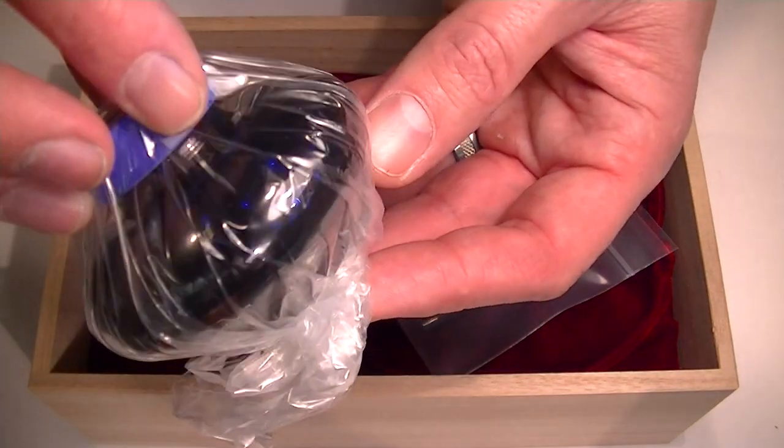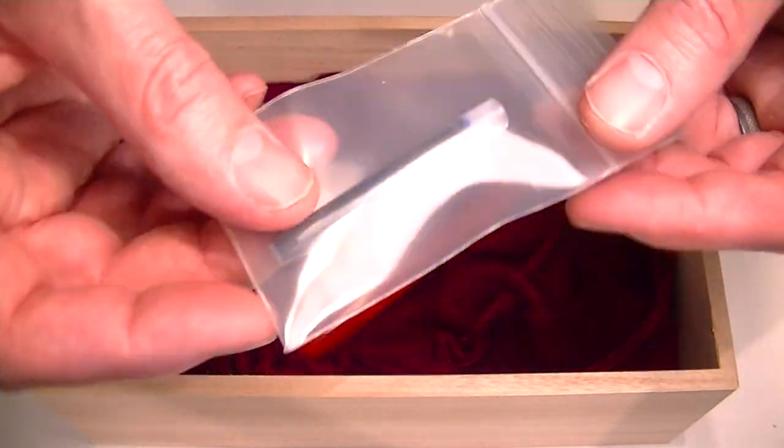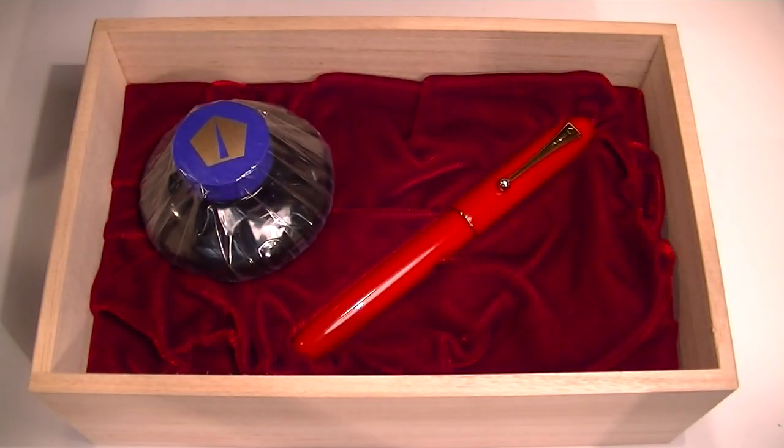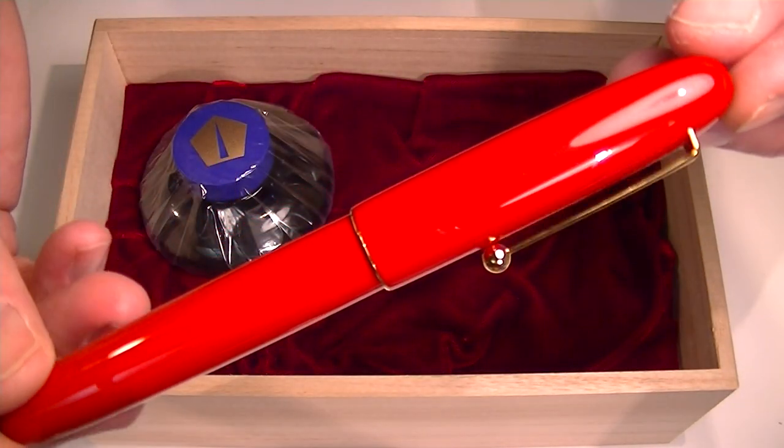Included with the pen we have a bottle of Namiki bottled ink as well as one ink cartridge for the pen. And of course we have the Namiki Yukari Royale Fountain Pen.